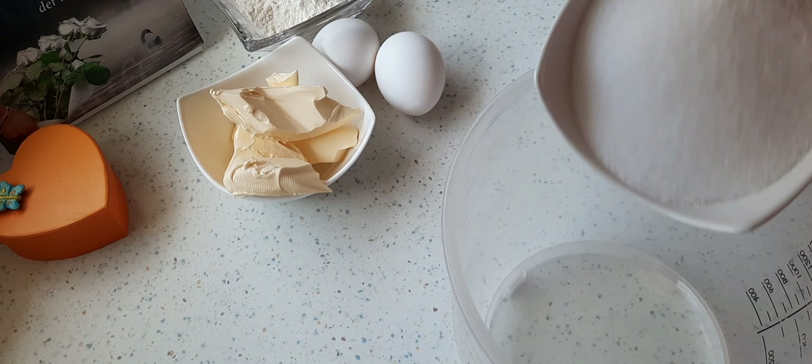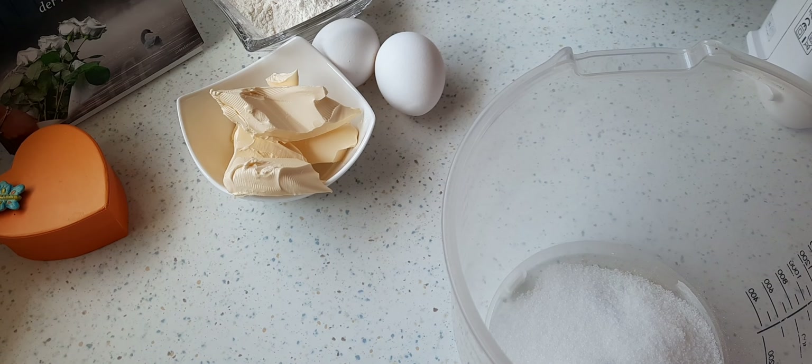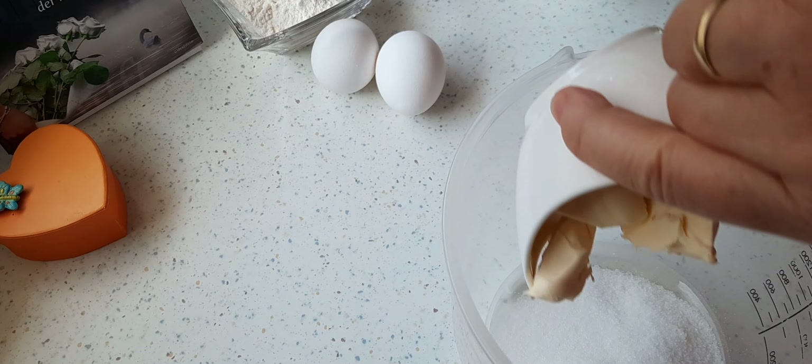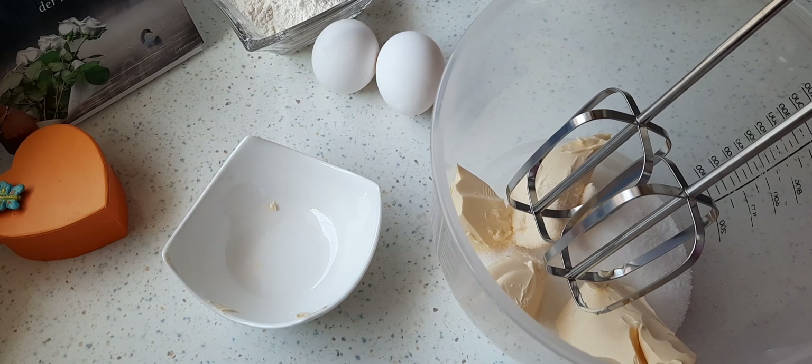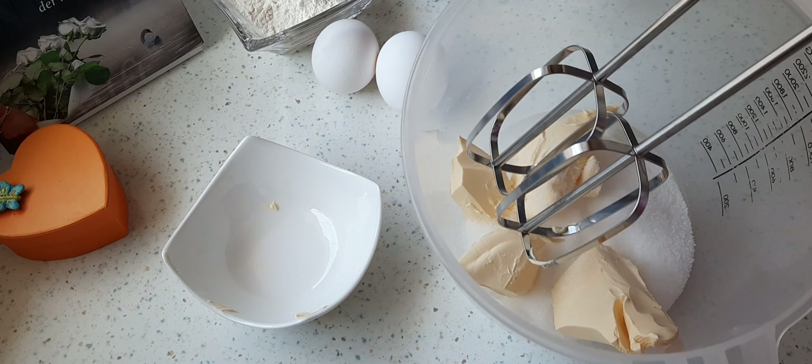Zuerst gebe ich den Zucker und die weiche Margarine oder Butter in eine Rührschüssel hinein. Dann verrühre ich das mit dem Handmixer, bis eine schöne einheitliche Masse entsteht.